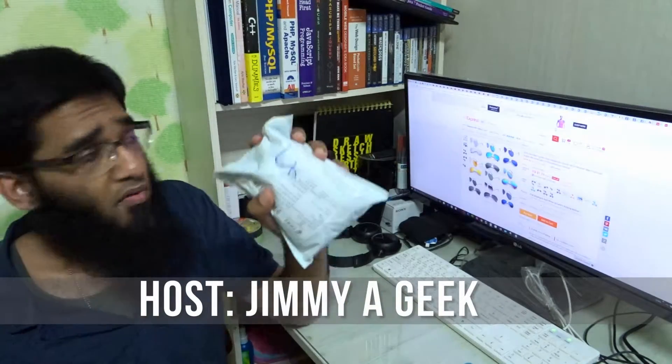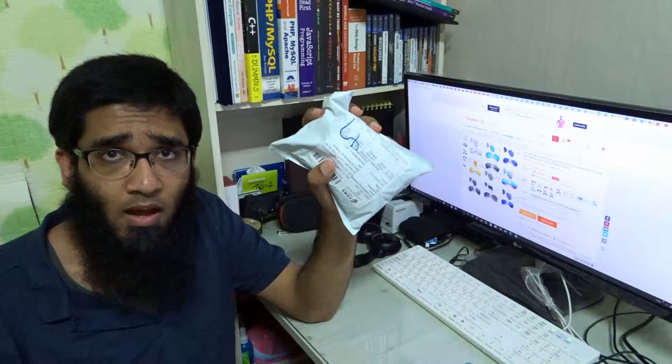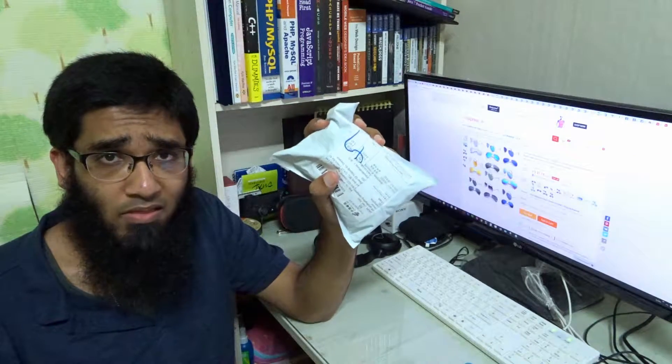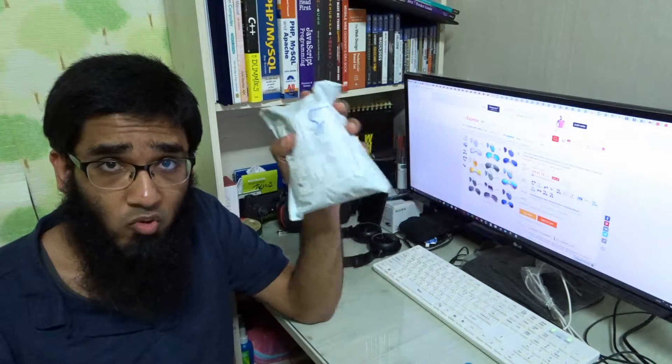Hi guys, it's me Jimmy Geek today again with a quick unboxing of aviator mirror sunglasses I bought from AliExpress. The seller link is in the description box below. As a disclaimer, no one is paying me to do this.